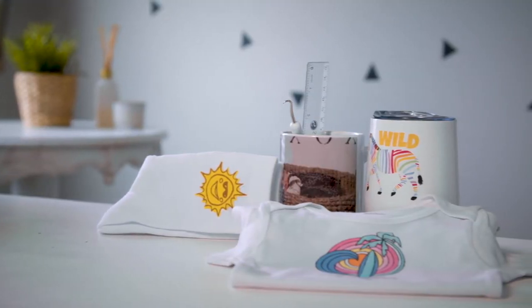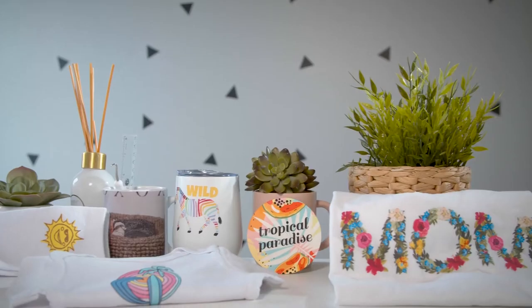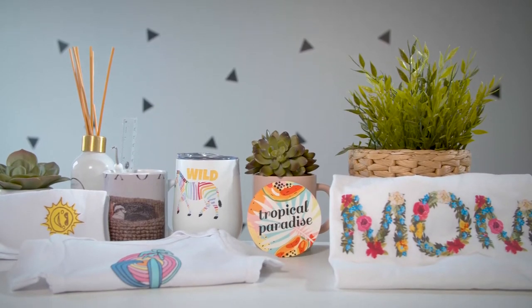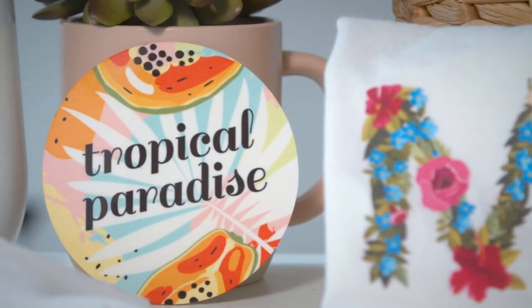Caesar Easy Subli ink that you use with your Sawgrass printer will give you the ability to sublimate on a wide variety of substrates — any product that can be customized through sublimation. Sawgrass manufactures their ink right here in the USA using high-quality materials so you can receive the best results possible.